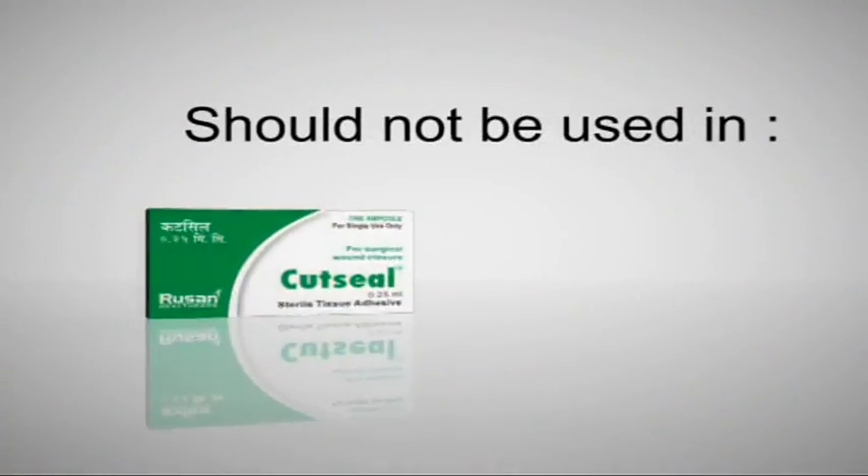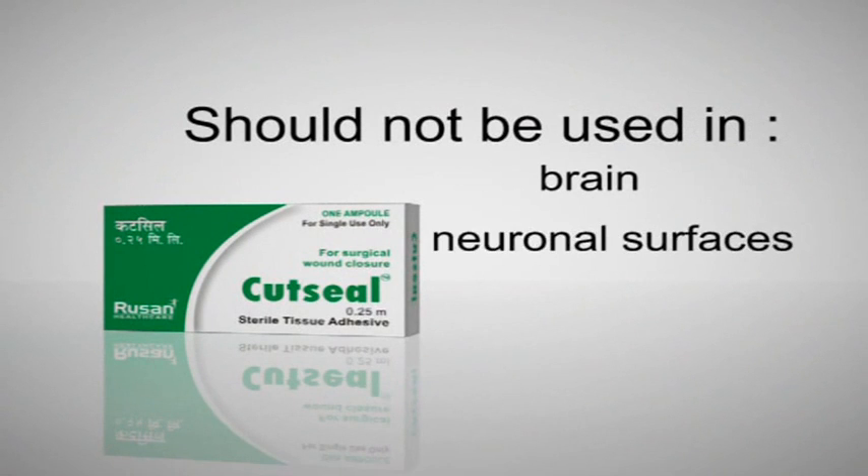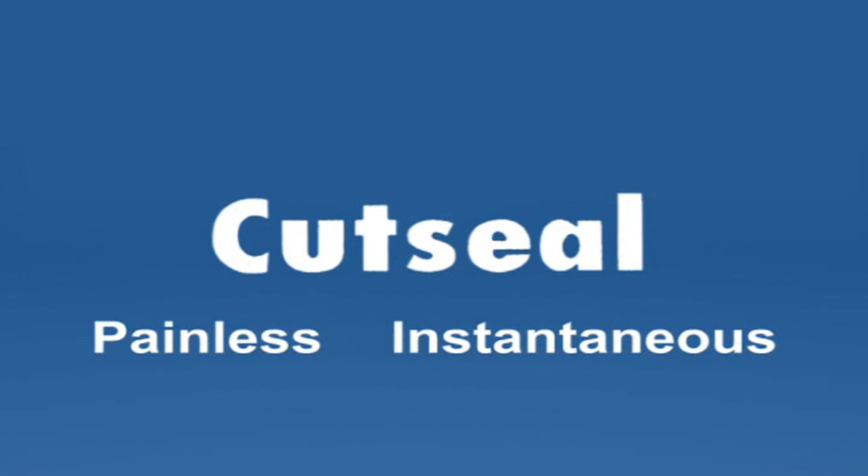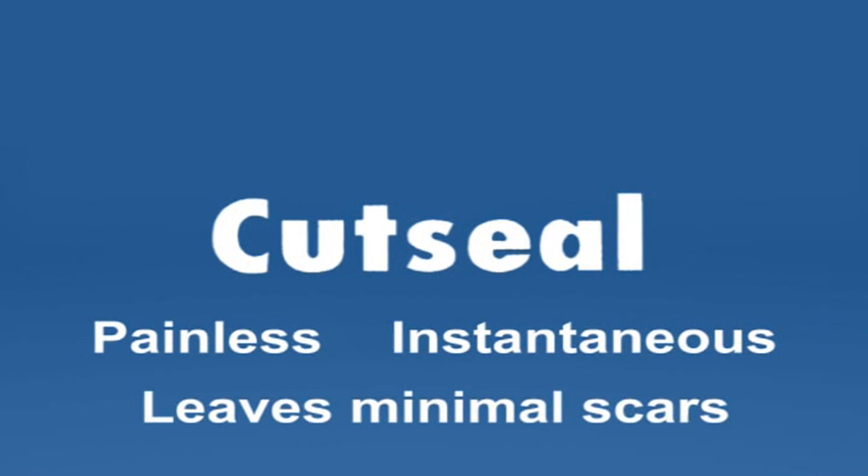It should not be used on the brain, neuronal surfaces, and in vascular surgery. It is painless, instantaneous, and leaves minimal scars, thereby gaining wide acceptance and continuously increasing its market presence.